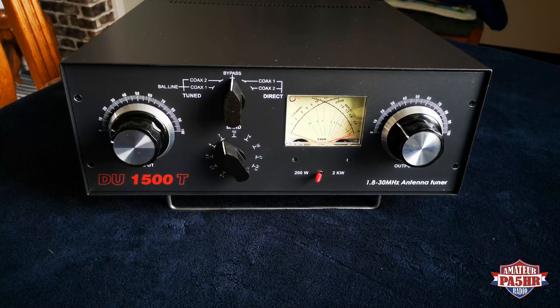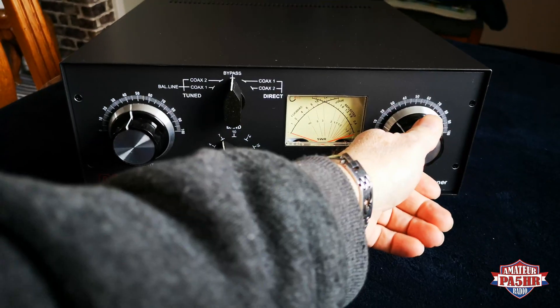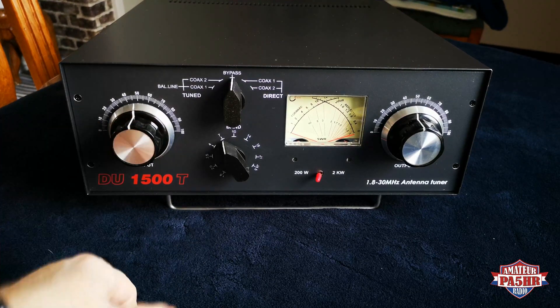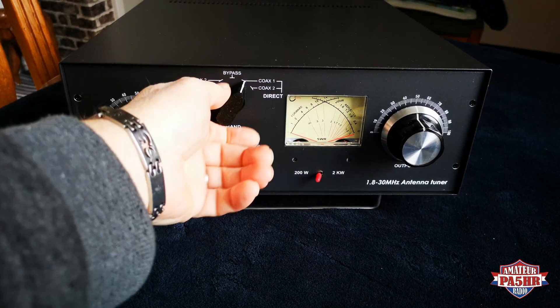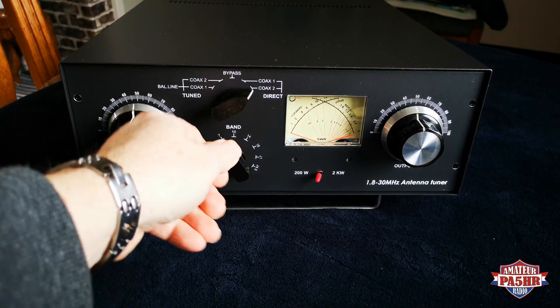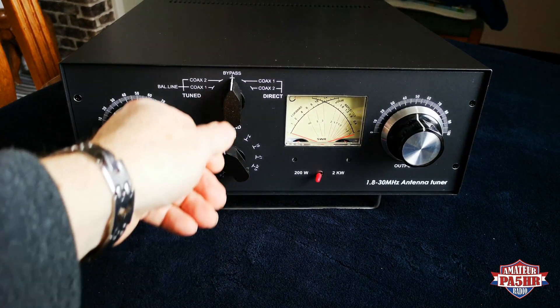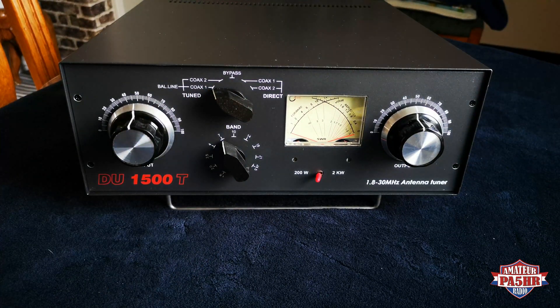That's my normal power and I think it's no problem with this tuner. Here we see the tuner Delta Uniform 1500T. The tuner has two capacitors, number one and number two, which you can use when you tune your antenna. And there is an antenna switch — direct switch — coax 1 and coax 2. And then you have bypass; you can use a receiving antenna there.